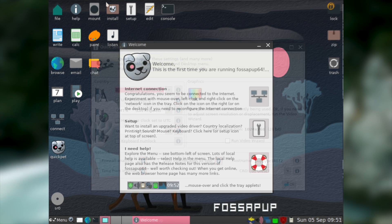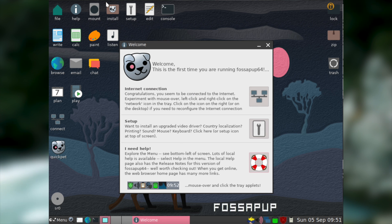Once you're finished with the quick setup you're shown a welcome screen that will help you get set up with Puppy Linux. This welcome screen helps you get connected to the internet and contains a shortcut to the setup utility and documentation.